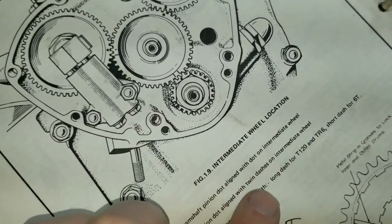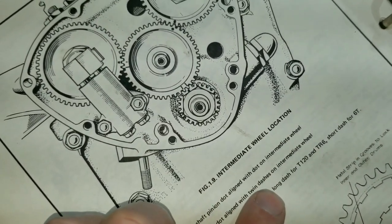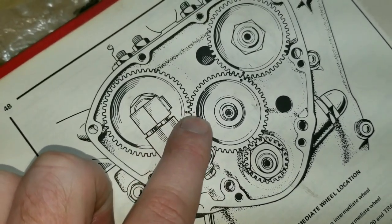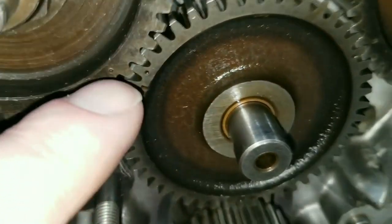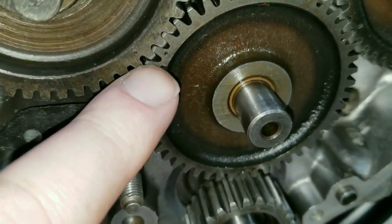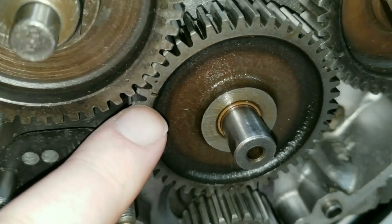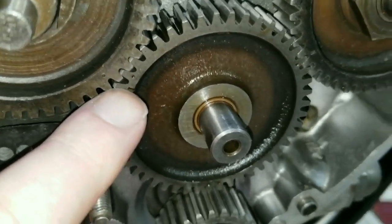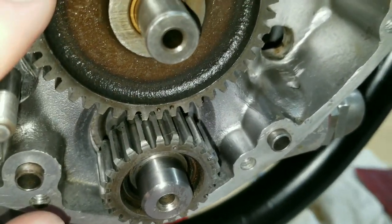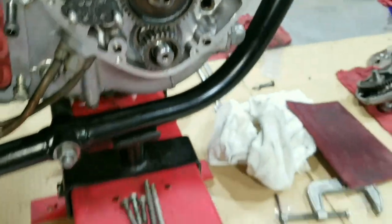So for our TR6 the dot has to be lined up with the long dash — this short dash, long dash. We have to take this dot and line it up with the long dash. This is actually a dot but it should be a dash over here. Anyway, stay tuned — we're going to get this all lined up.